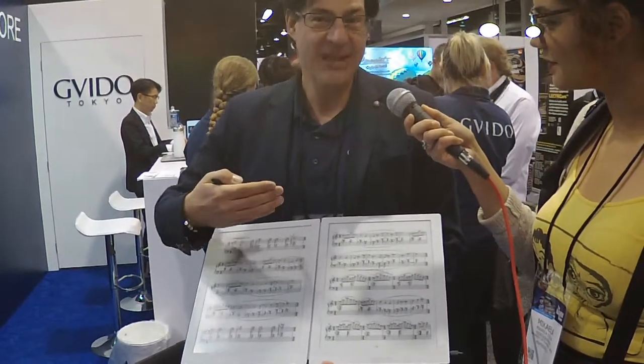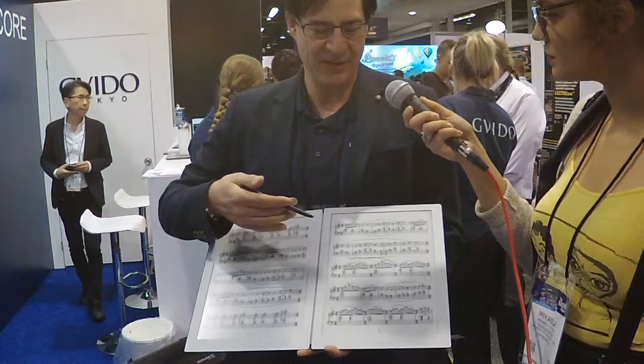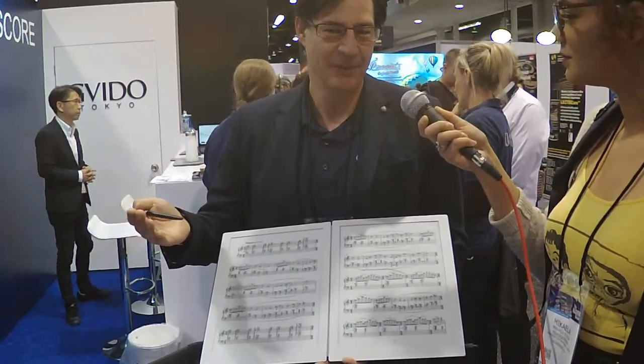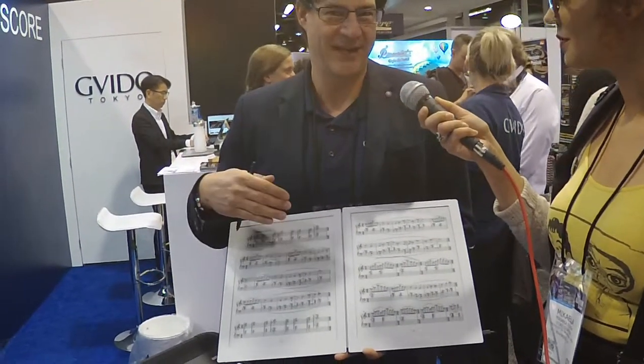It uses PDF files as the medium, so any PDF file you have — whether it's a music score or a book — can be uploaded to this device. If you don't have your music scores in PDF, you can of course take your sheet music and put it on a scanner, or what I like to do is just use my cell phone to take a picture, save it as a PDF file, and then easily upload it to the device.